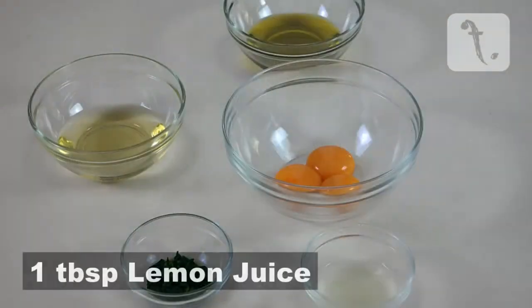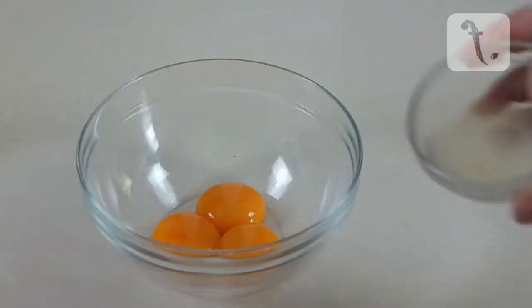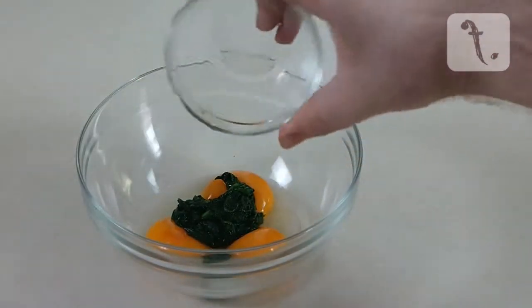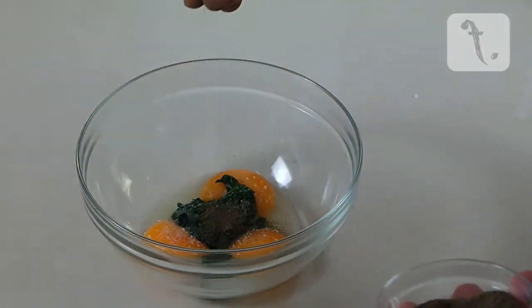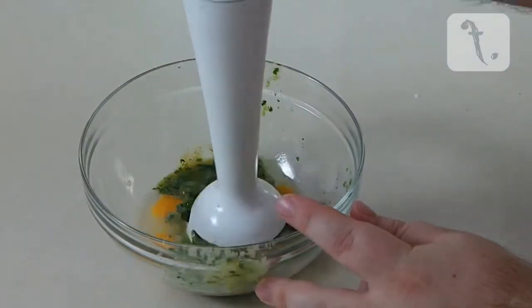You'll also need one tablespoon of lemon juice, salt and pepper. Combine the eggs, lemon juice, spinach, salt and pepper in a bowl, and blend with a stick mixer until combined.